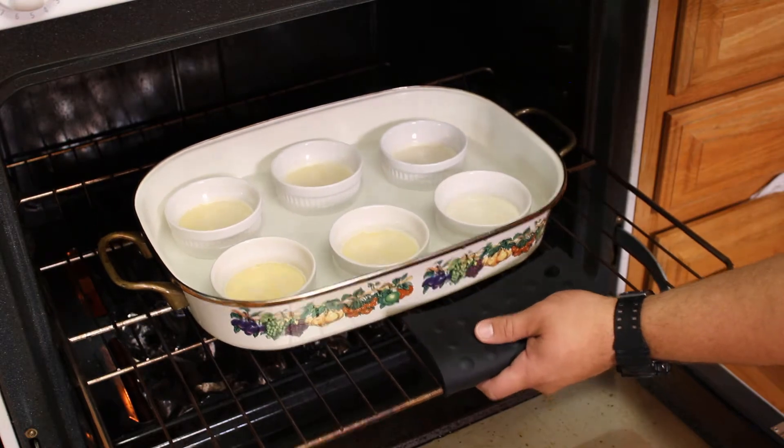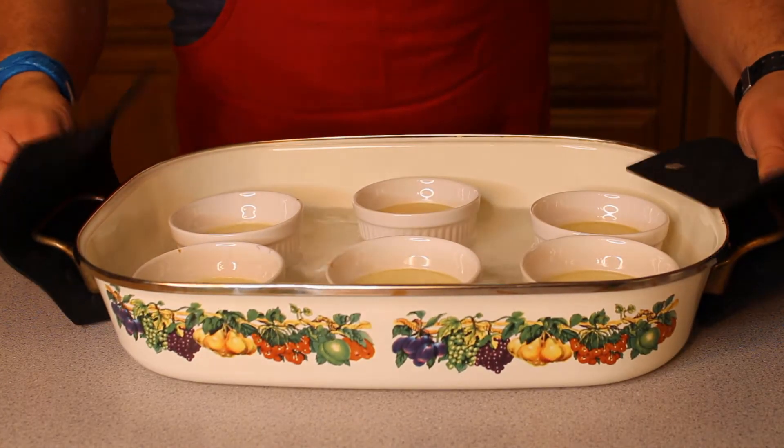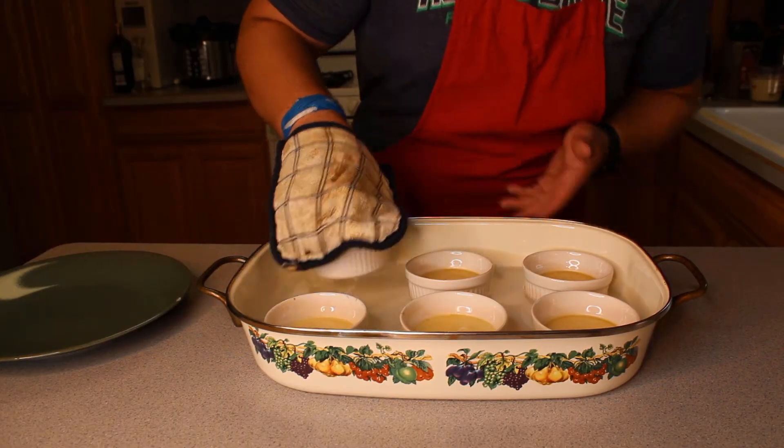Then just bake at 325 degrees for 40 minutes, or until it is set with a slight jiggle in the center. Once our crème brûlée has been baked, the ramekins can be taken out of the water bath and placed in the fridge to chill for at least three hours.